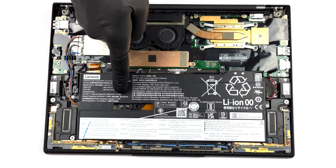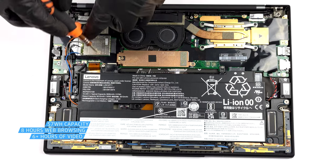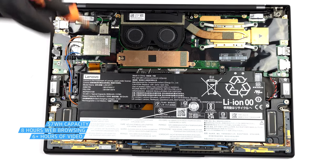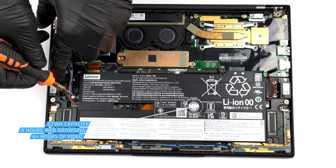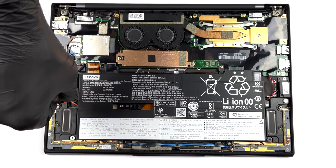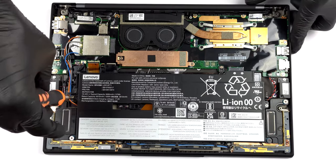Inside, you will see a 57Wh battery pack. It lasts for nearly 8 hours of web browsing, or more than 6 hours of video playback. To take it out, you have to undo the 6 Phillips-head screws which hold the battery in place.